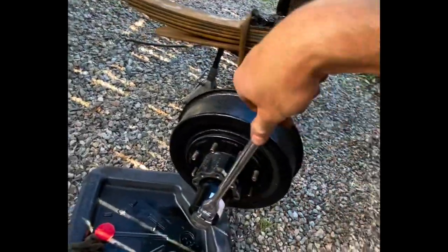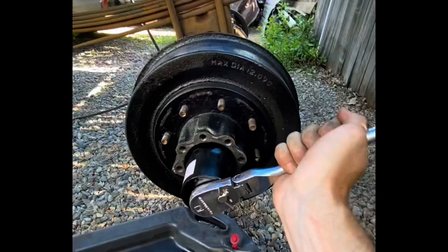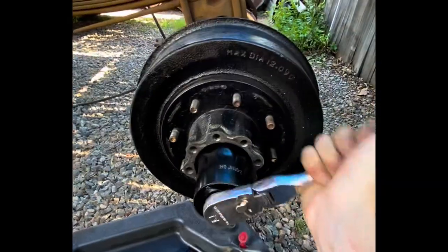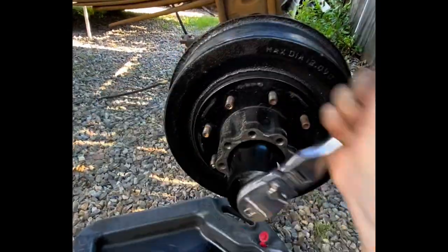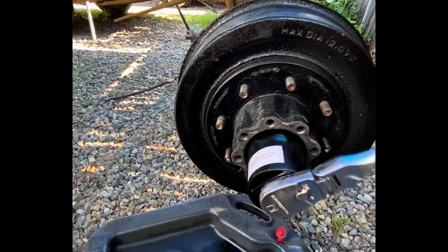That would explain why this wheel rotated so slowly — someone tightened the lock nuts way too tight. You've got to torque them down just enough to put a little preload against the drums without causing drag, otherwise you put so much rolling resistance on the wheel that you'll burn out that bearing. I wouldn't be surprised if this bearing is totally torched.